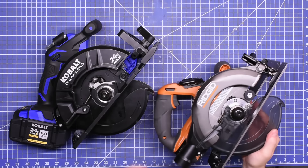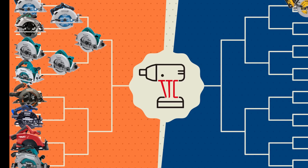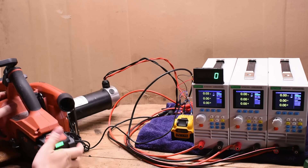Welcome back to TTC. Last we left off measuring the power of various cordless circular saws, we sort of filled out this side of the bracket in our head-to-heads. Now we got this side, which should be by all accounts the most spicy seven and a quarter inch saws on the market. But if we're missing your favorite, let us know.